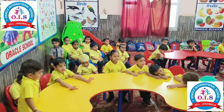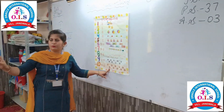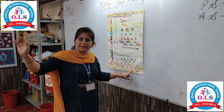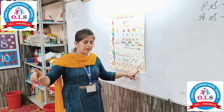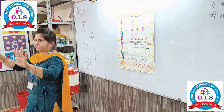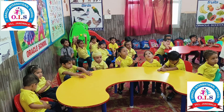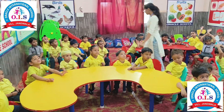Now we will count the balloons: 1, 2, 3, 4, 5, 6, 7, 8, 9, 10. How many balloons are there? Ten. How many fingers are there? Ten.